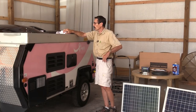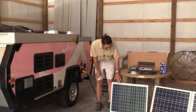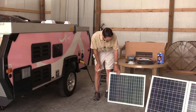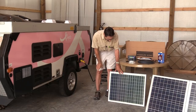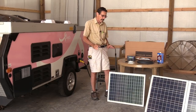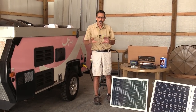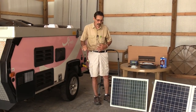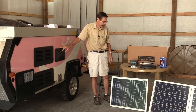I'm going to install a charge controller in this too. This is the 50 watt solar panel I'm putting on the roof. I do have room for 100 watts up there but I want to try 50 watts first and see if that's all we're going to need. This RV is all LED lights so it uses very little power, but we do have a 12 volt refrigerator on the inside.